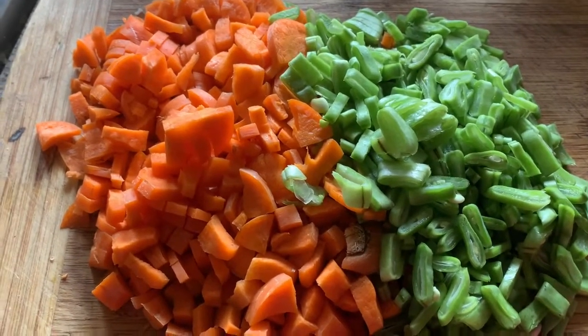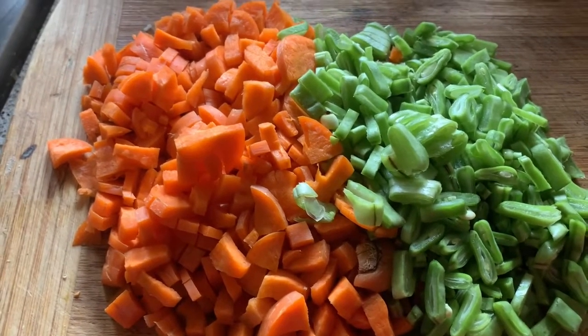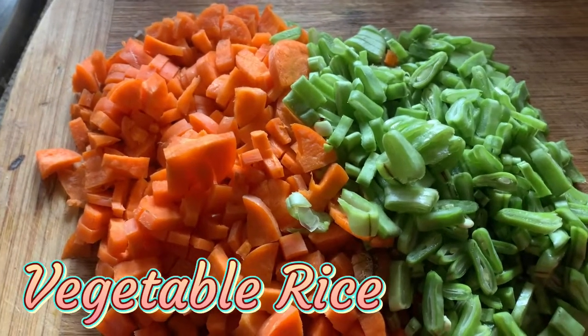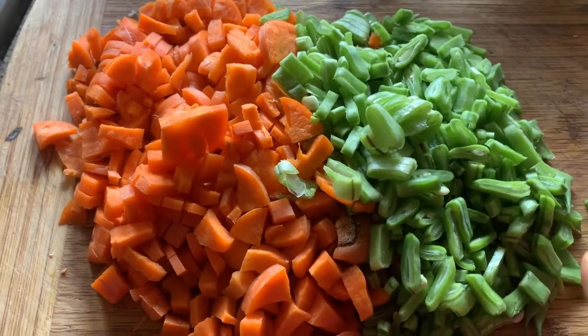Hey guys, welcome to Dita's Kitchen! Today I am going to share the recipe of how to make South Indian vegetable rice at home. I am using leftover vegetables from my fridge to make this.